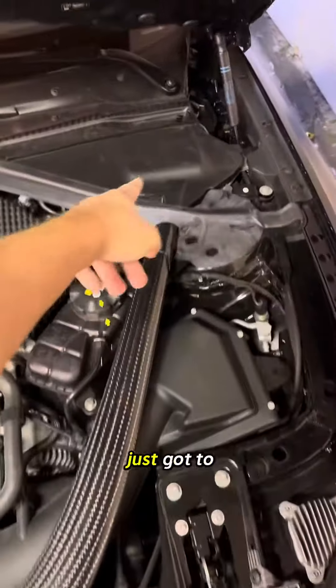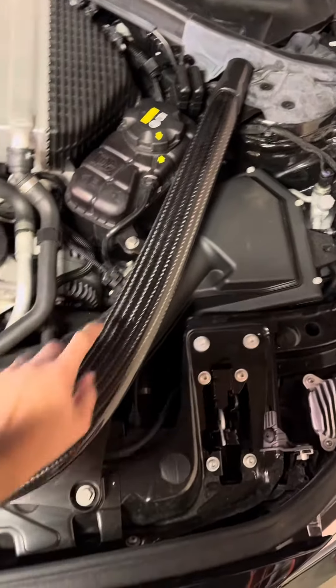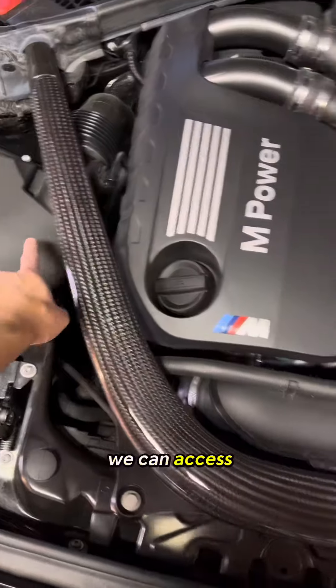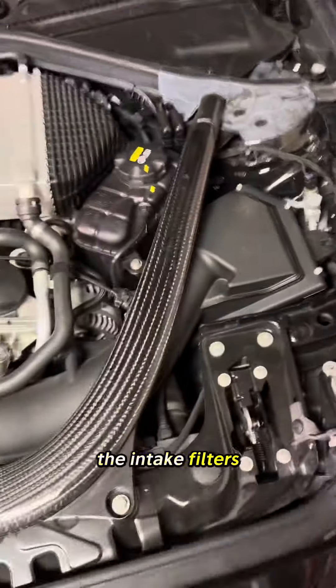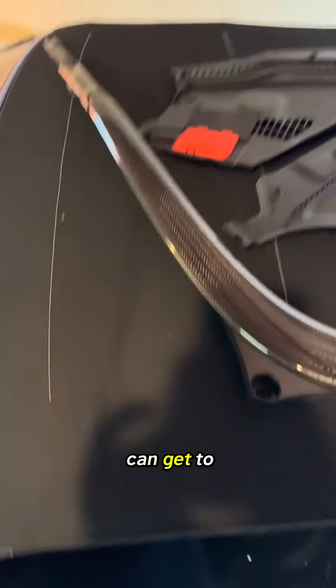Basically you just got to remove the covers, remove the bolts, and take the strut bar off so we can access the intake filters. I have to pull out the carbon strut brace so that we can get to the intakes.